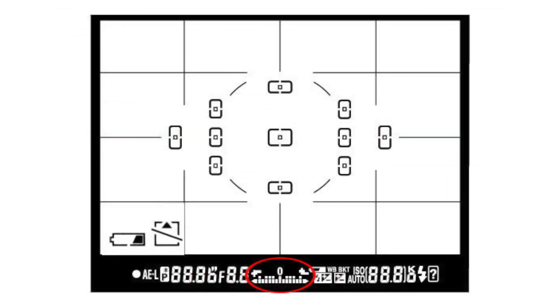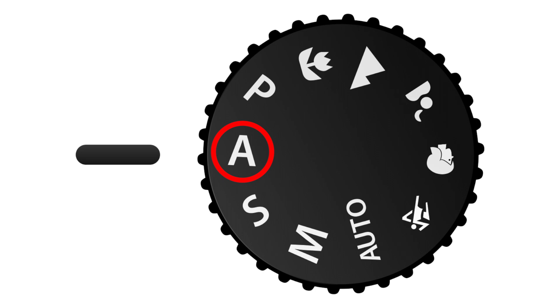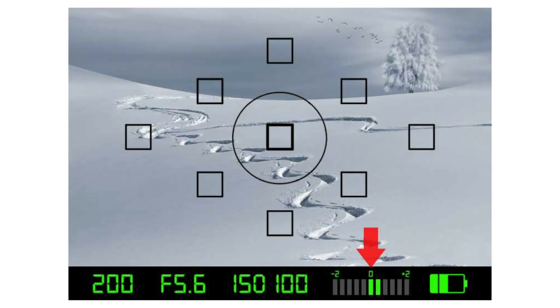A camera meter is not only useful for manual mode. When you choose another mode such as aperture priority, shutter priority, or program mode, the camera automatically adjusts the settings based on what it reads from the meter.